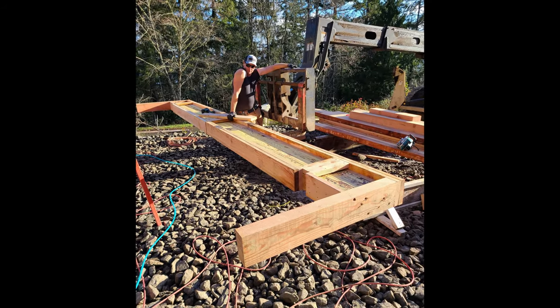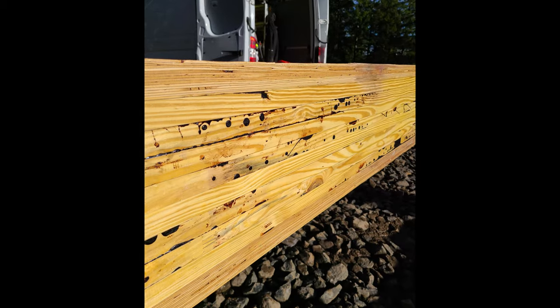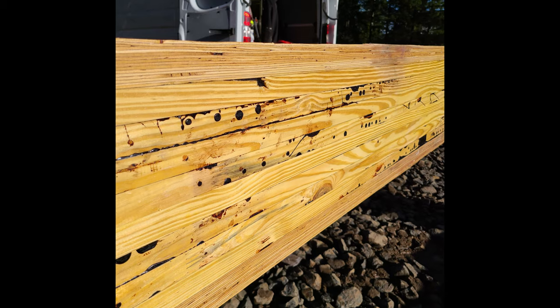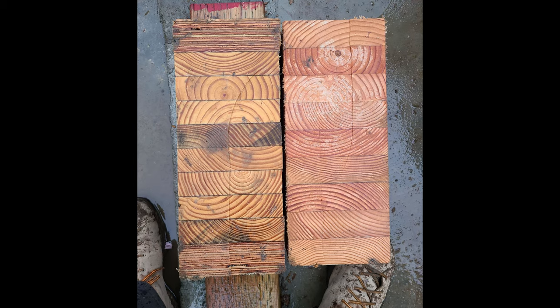As much as possible, we pre-attach everything to the garage header. Now, this is the GL3000. It's a hybrid glulam beam. Which side is the top and which is the bottom? Here's another look — notice the LVL top and bottom cords.